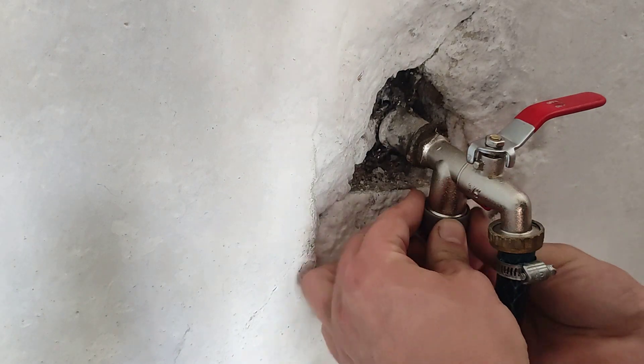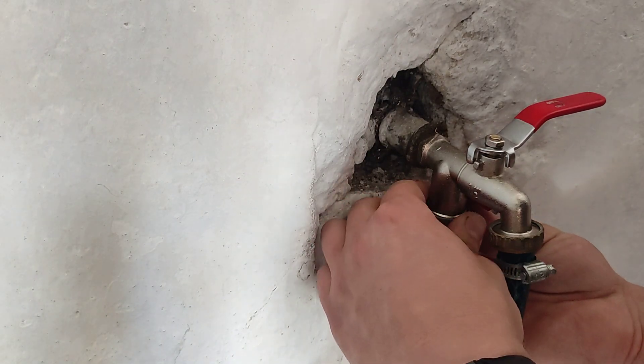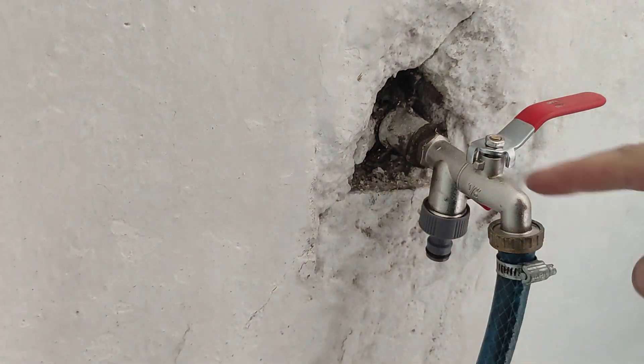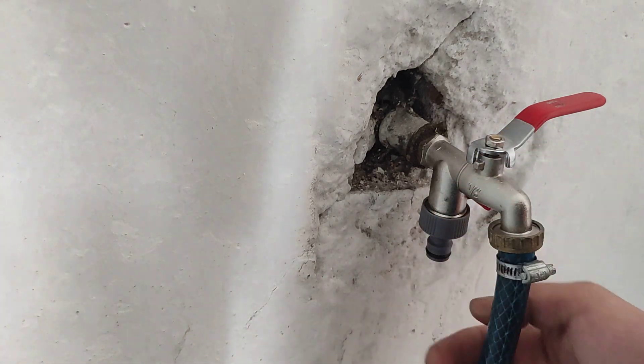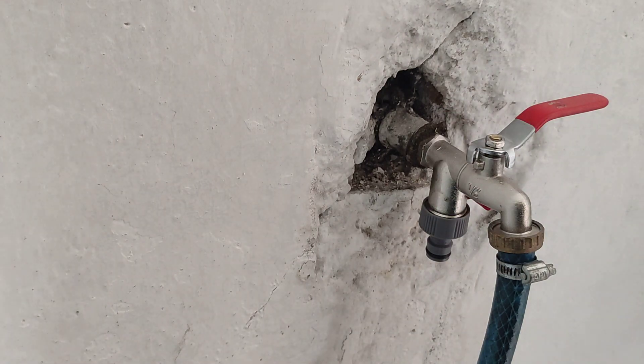You can get a brass one — it's going to be maybe 10 times more expensive, but it's going to work in the long run. Well, that's it — that's how to install a hose connector for a quick connect on a tap. I hope the video has been helpful, and I'll see you on the next one, bye bye.